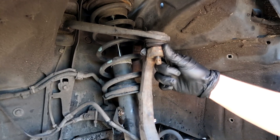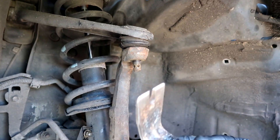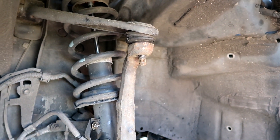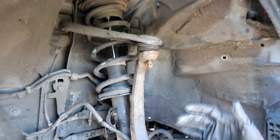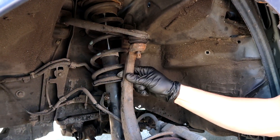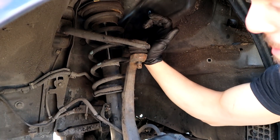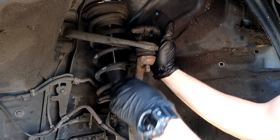Now it's time to get this ball joint piece out of here. I'm not quite sure how I'm going to do it yet. I have a crowbar here — I might try to pry it. I have a hammer — I might try just hitting this up. This piece here and the hub come down, and then this threaded piece comes up and out too, so this will separate here.